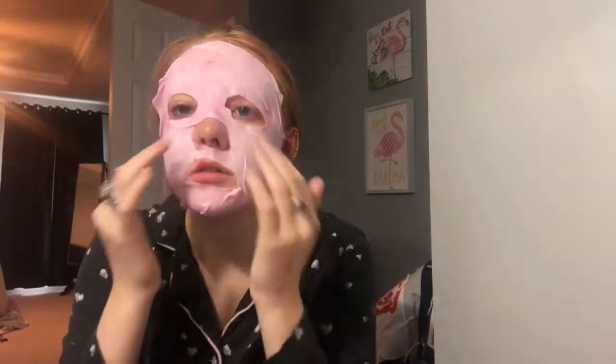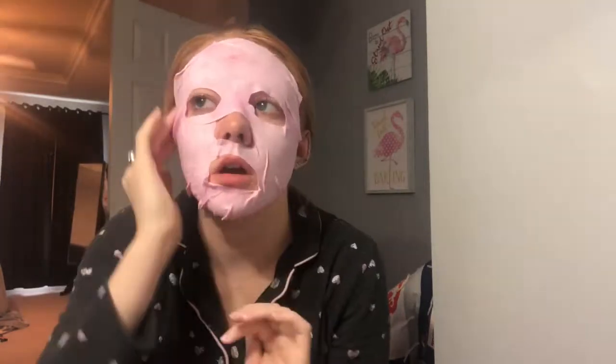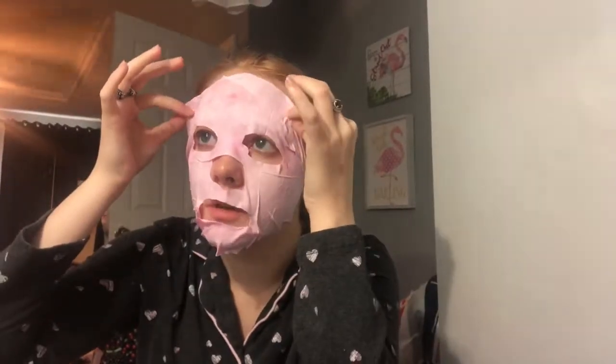So I'm going to leave this on my face and then I'll come back and tell y'all what I think about it. Okay, I'm back — it's been a little bit more than three minutes. I feel like you could definitely leave this on longer than that. It's just to rub the rest of this stuff in. I don't know, it seems a little bit crazy — there's a lot of stuff left over.